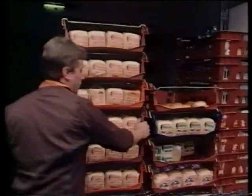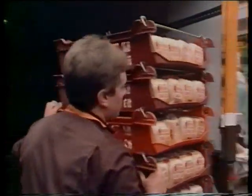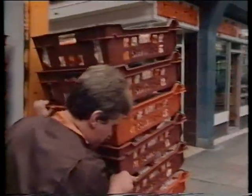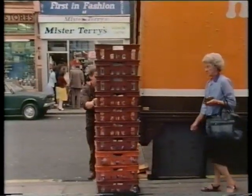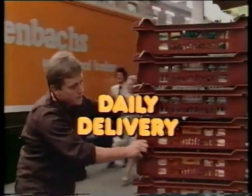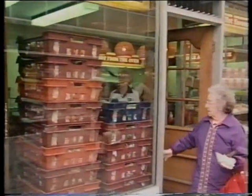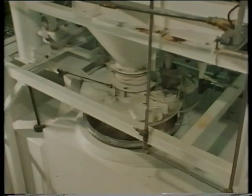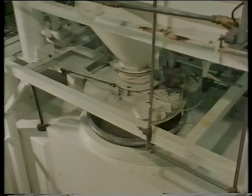In the early hours of this morning when you and I were still in bed, thousands upon thousands of loaves of bread were being baked in bakeries up and down the country. One such bakery, Hagenbach's in Wakefield, a city in Yorkshire, has been working through the night and now its delivery vans are bringing bread, bread rolls, iced buns, tea cakes, sponges and chocolate cakes fresh to the shops. And here's where it all started — we're inside Hagenbach's bakery.